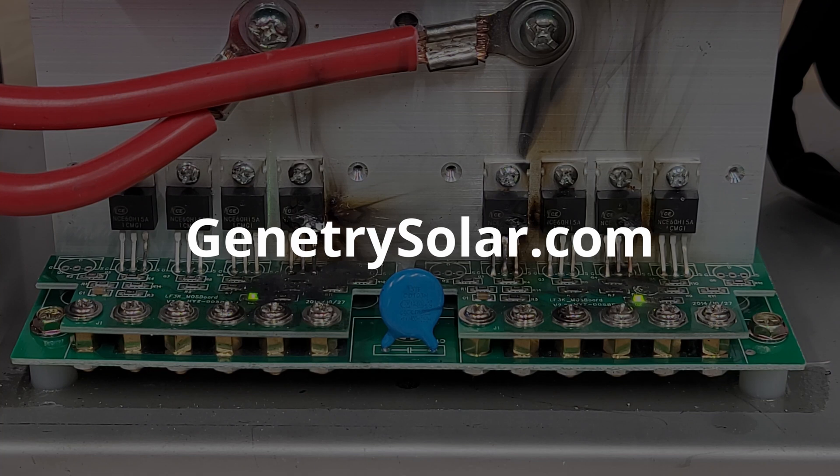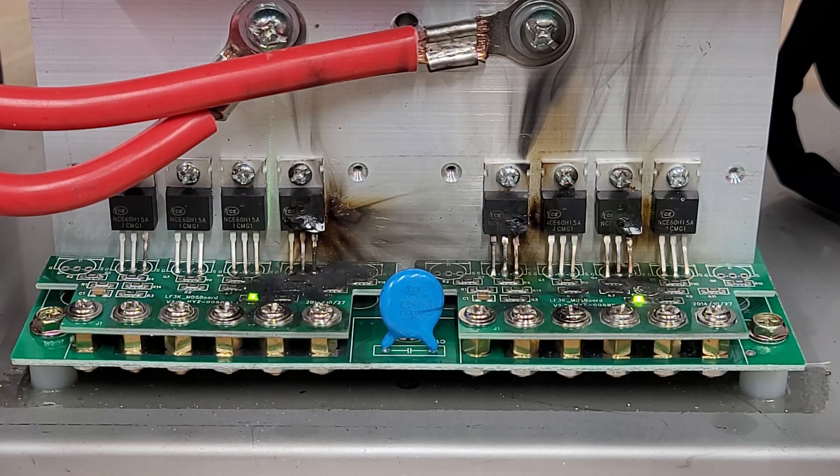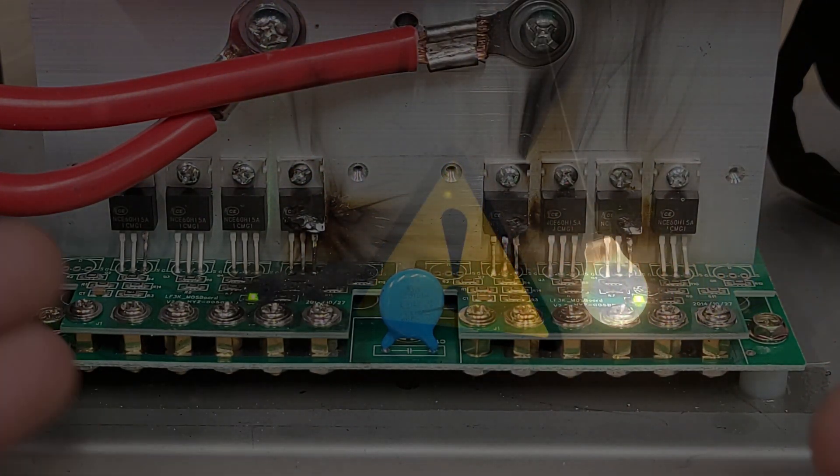Including our brand new Janetree Solar inverter line — check that out at janetreesolar.com. I have here an 8000 watt Power Jack unit, and it unfortunately has the blown mosfet boards. This is what it looks like.